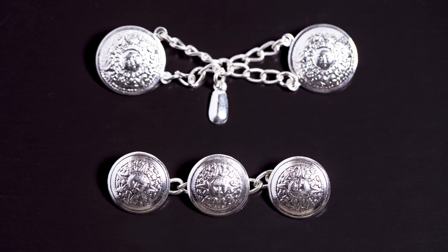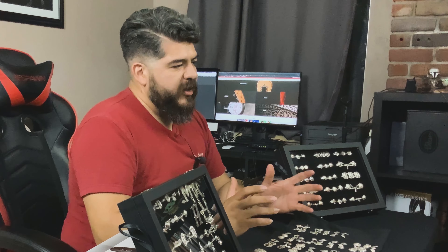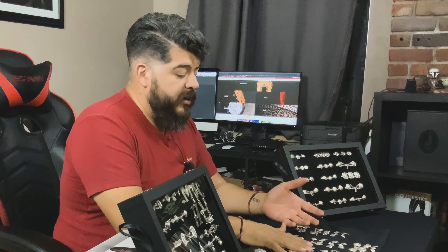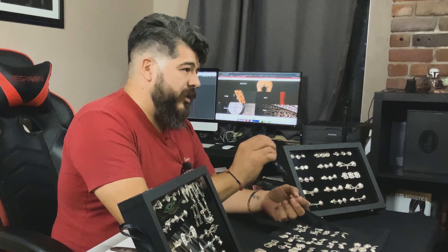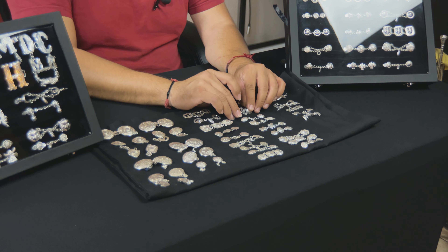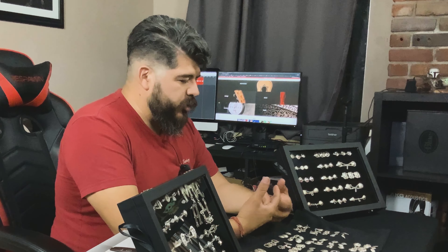The thing to keep in mind is that the botonadura troquelada is the most economical because of the amount of work that it takes. Unfortunately, being an economical product, most people try to cut corners — they try to make it very inexpensive, very light. So they use the thinnest chain, the thinnest type of lamina — the metal sheet — they can find. And that ends up creating botonaduras that are not very durable.